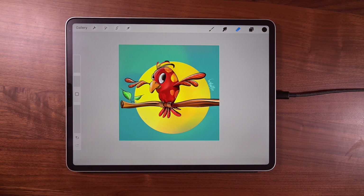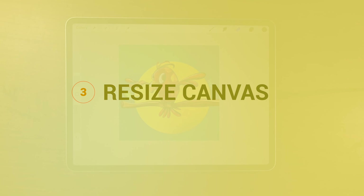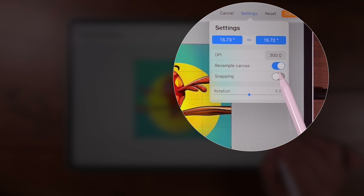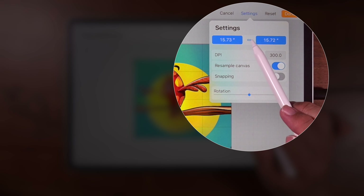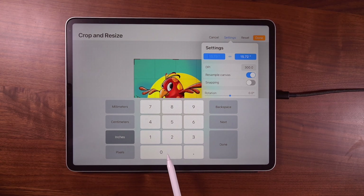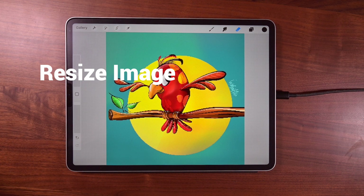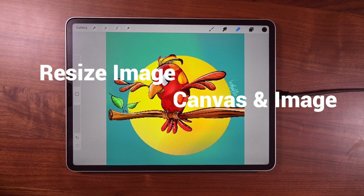Another place you can resize is up here. Go to the wrench icon, tap there, under canvas go to copy and resize, tap anywhere. Now go to settings, tap there, and here it is — resample canvas. Tap there, it's turned on, and these are now linked together. Tap anywhere in the blue, then just key in whatever dimensions you want. Once you're done, tap done. So we resize with two techniques: one resizes the image but keeps the original canvas size, and the other resizes both the canvas size and the image. It just depends what works best for you.